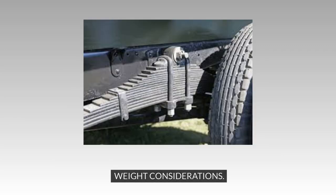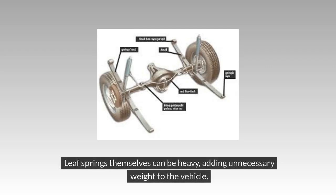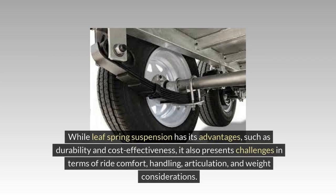Weight Considerations: Weight is another factor to consider when evaluating the disadvantages of Leaf Spring Suspension. Leaf Springs themselves can be heavy, adding unnecessary weight to the vehicle. This extra weight can impact fuel efficiency and overall handling, especially in terms of maneuverability and braking. Additionally, the design of Leaf Springs may limit the amount of weight the suspension can support effectively, leading to potential issues with overloading and reduced payload capacity. While Leaf Spring Suspension has its advantages, such as durability and cost-effectiveness, it also presents challenges in terms of ride comfort, handling, articulation, and weight considerations.